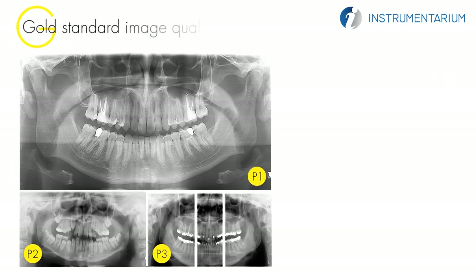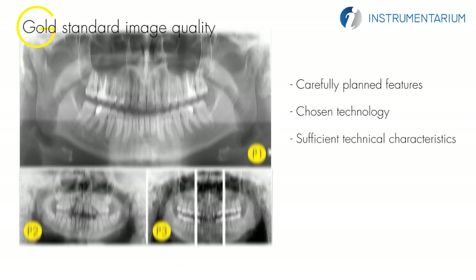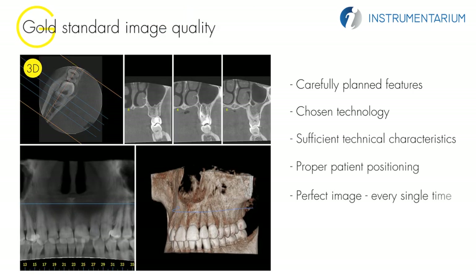Image quality is a result of many elements, such as the carefully planned features, chosen technology, and sufficient technical characteristics of the system, along with proper patient positioning. The OrthoPantomograph OP300 combines all of these for your benefit and provides you with a perfect image every single time. OrthoPantomograph masters the details.